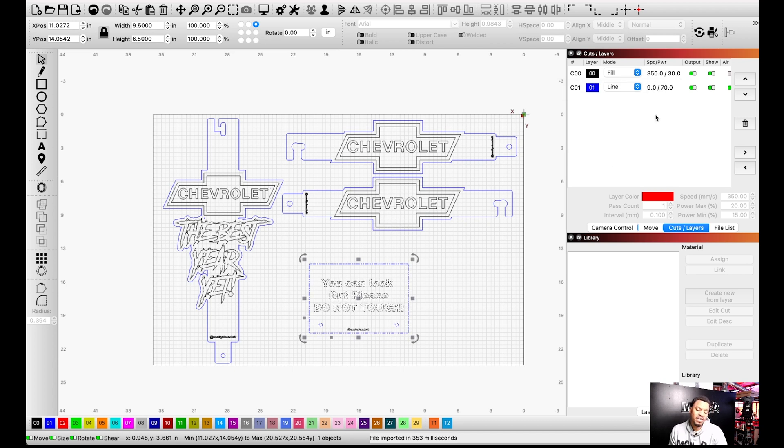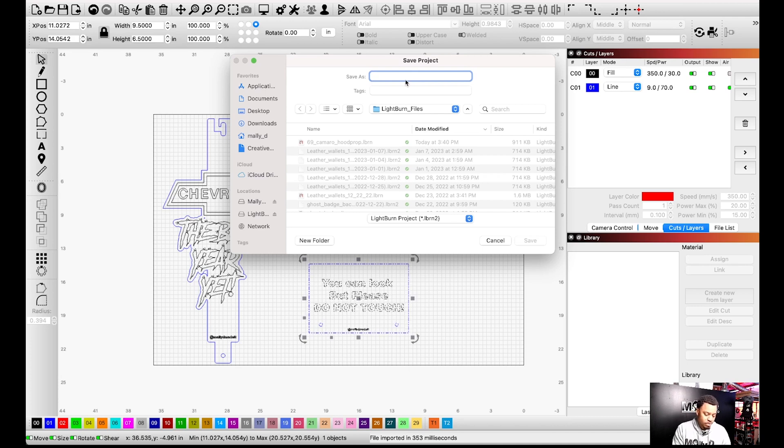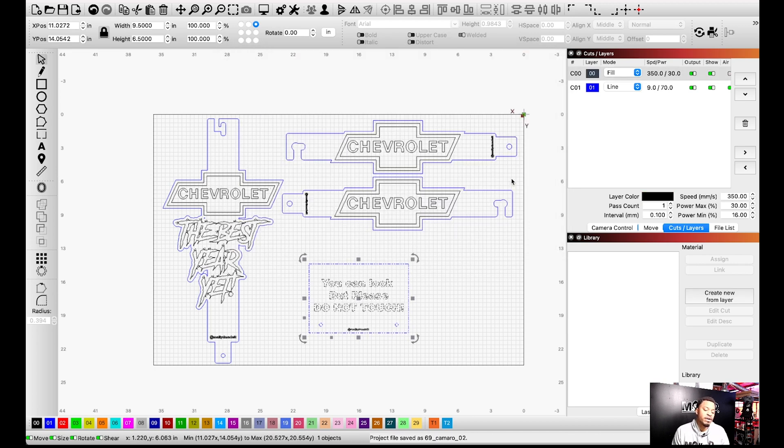For my settings: the fill/etching part I do speed 350 and power 300–330. Sometimes I'll go 25 and 20 on different colors to give depth and texture. For this job I'll do a deep fill at 30. Since this is 9mm acrylic, for the cut I use speed for 9mm and 70% power. Then I go to File > Save As and name it '69_camaro_02' in LightBurn. It saves to my Adobe Cloud, then I grab it from the cloud on the laptop running the laser machine, set it up, and cut.